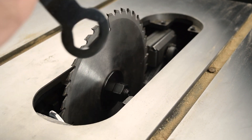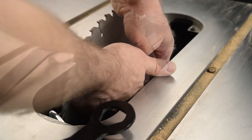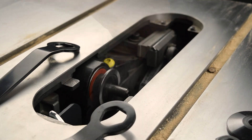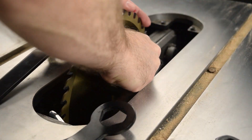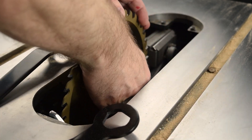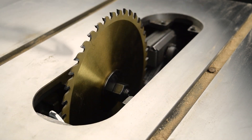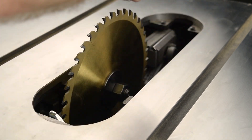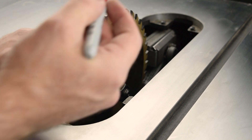Install a new and clean blade. Do not use a painted blade. Make sure the miter slot is free of debris, and mark one of the teeth.